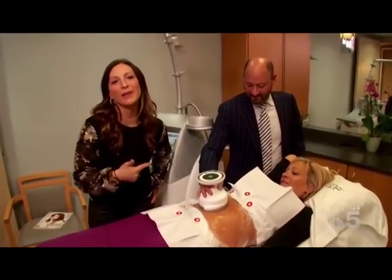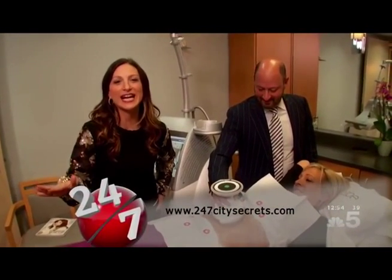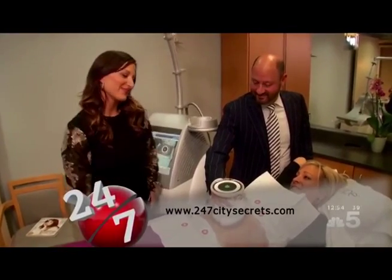Christy's doing amazing on her treatment. For more information on UltraShape, go to our website, 247citysecrets.com. I want to be next. Bye!